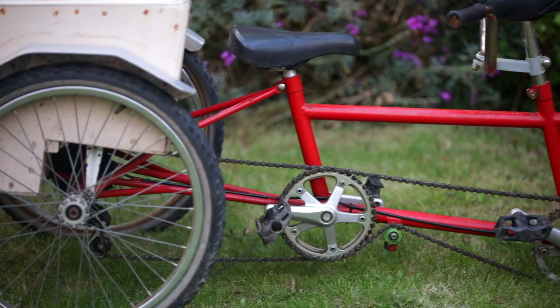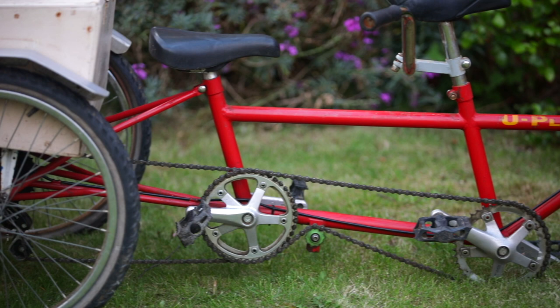Hello, I'm Ruth. Welcome to Family Bicycle and today we're going to be looking at our new project, the Uplus 2.